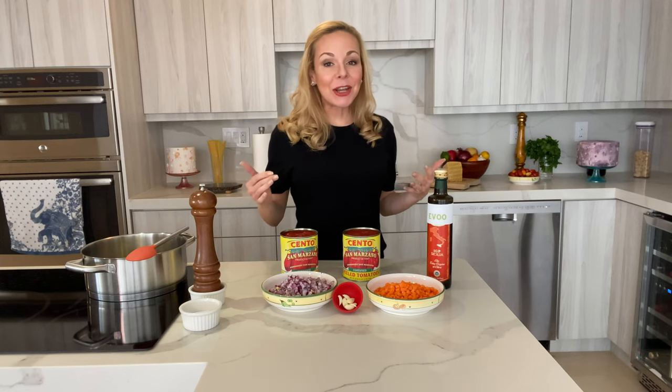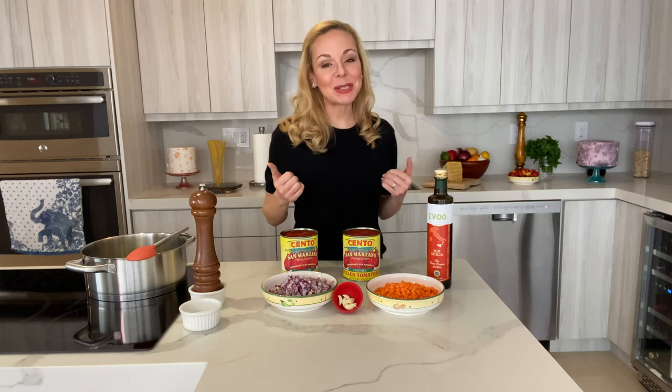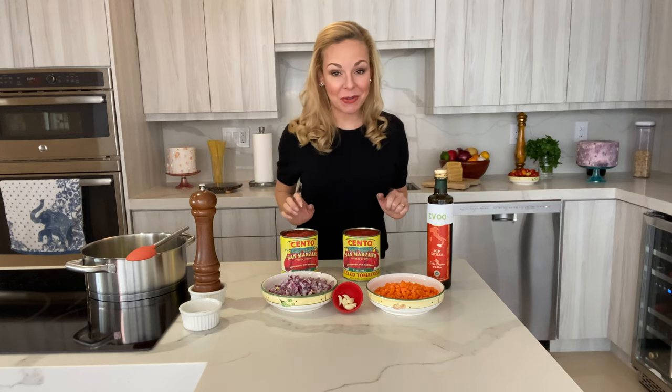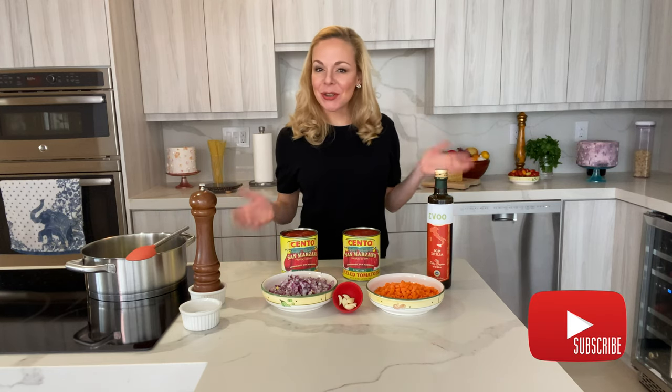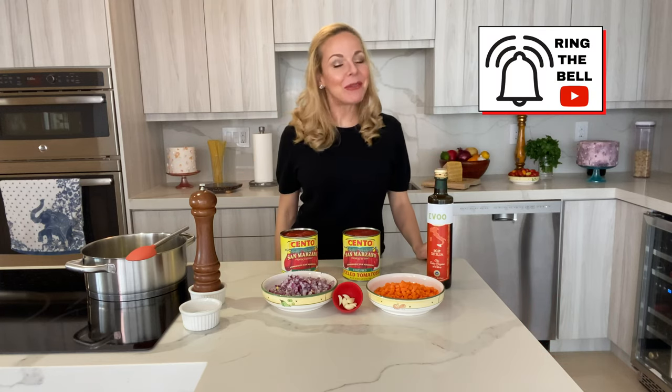A simple tomato sauce is the key ingredient for so many preparations. In this video I'm going to show you my recipe and technique for the best tomato sauce you'll ever have with just five ingredients. Hello everyone, I'm Chef Sabrina. I teach you cooking and baking techniques so that you're always eating deliciously. If you're into that, please consider subscribing and ring the bell.